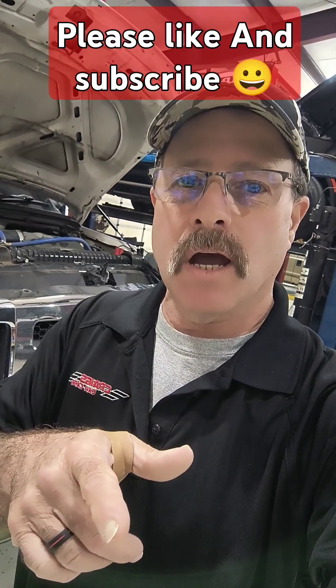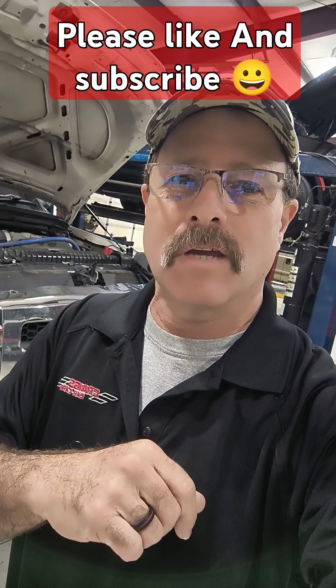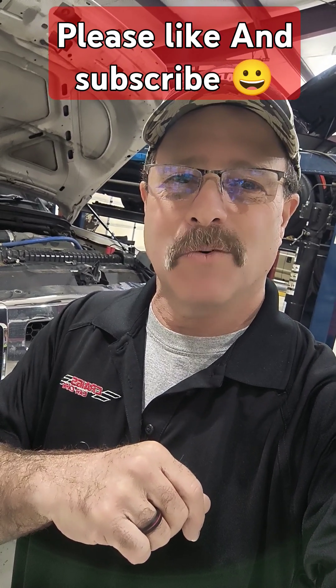So, no crank on a Ford truck — be sure that you know what it is before you start throwing parts at it. Save yourself a whole lot of money. Thanks for watching.